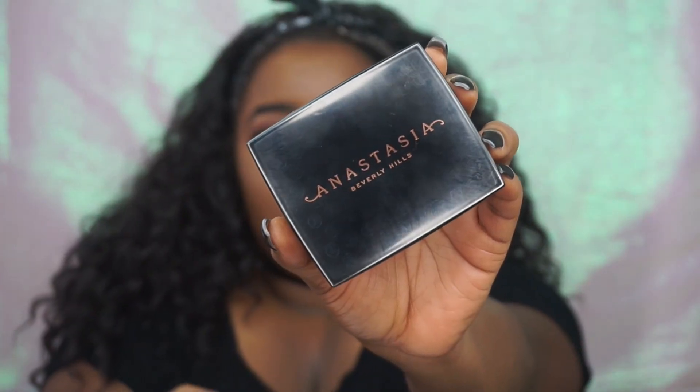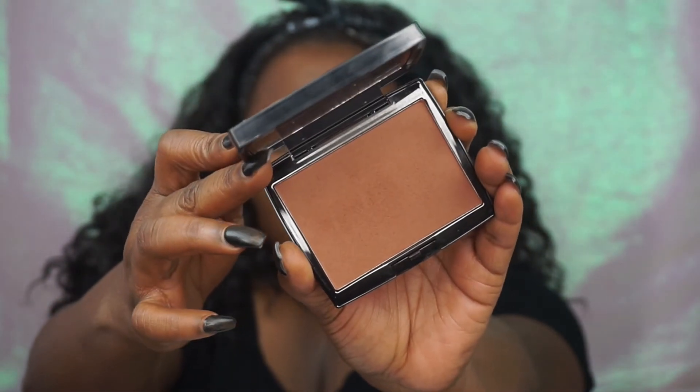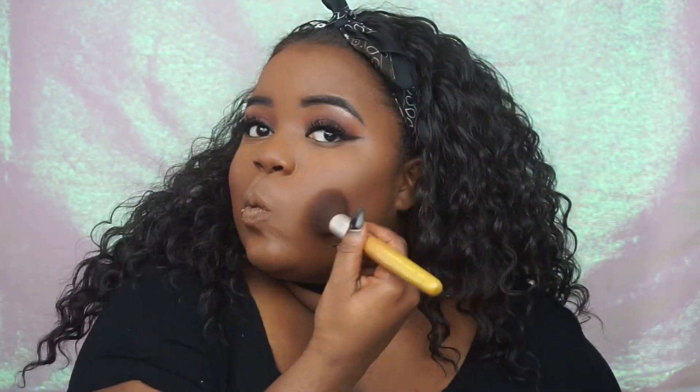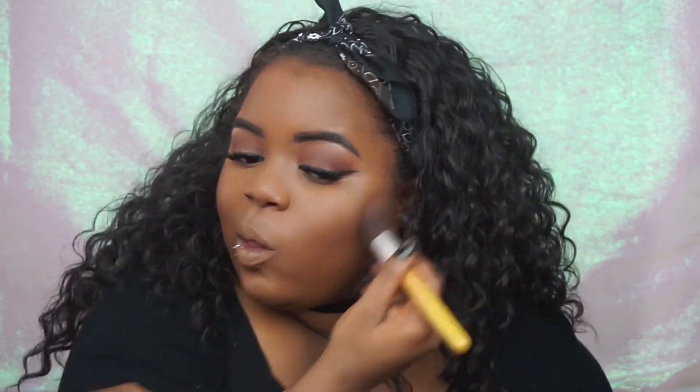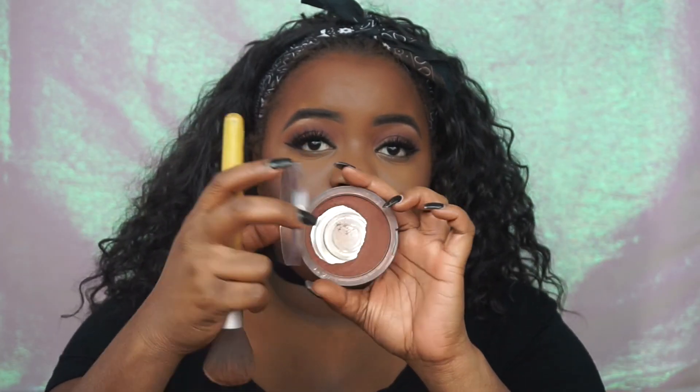Now I'm going in with one of the new bronzers from Anastasia Beverly Hills — I'm going to use that to bronze up my skin. This one is in Mahogany; it's the deepest one. The bronzer does do something for me — as you can see, it is bronzing my cheeks. It's not doing a lot, but it is doing something. I wanted to use this bronzer so you all can see how it works on a deeper skin tone. And then of course, I got to go in with my Covergirl Queen Bronzer in Ebony Bronze, just to give myself that little bit of extra bronze that I need.